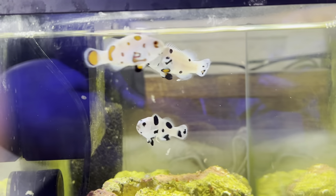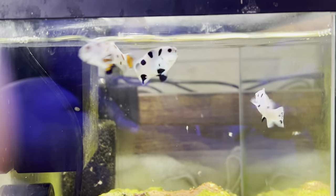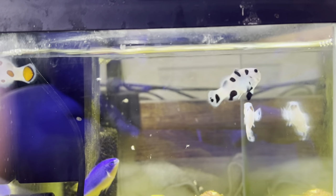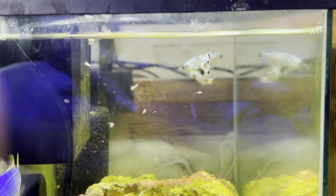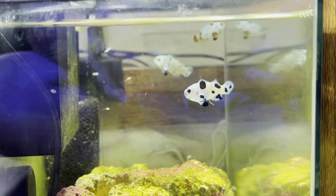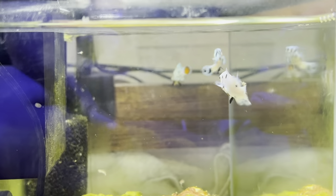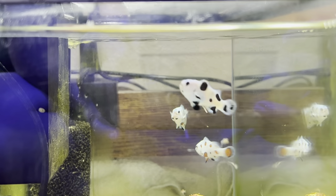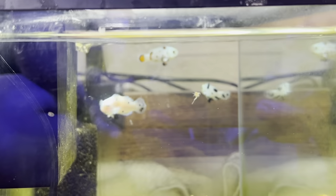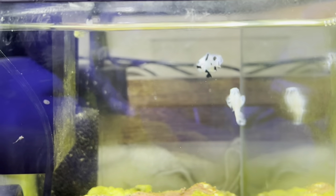Just a quick video of trying to get all three of them to eat the frozen baby brine. I'll send little morsels of food periodically throughout the day until all three of them actively start eating. They are all still in quarantine — if need be I'll put some general cure in and just monitor them.